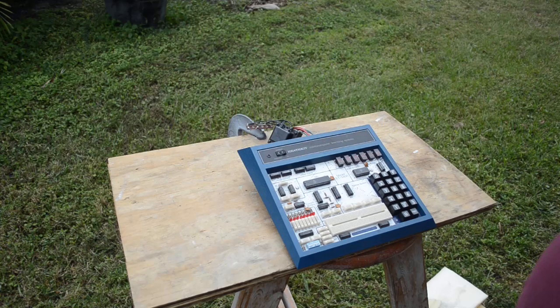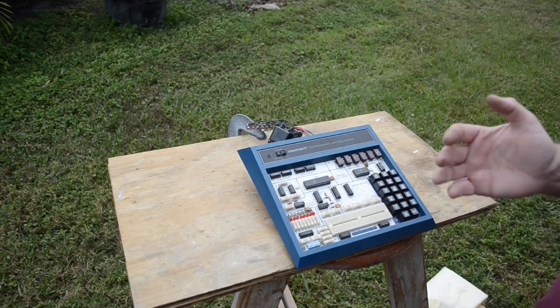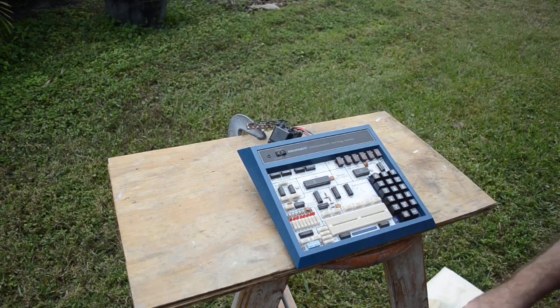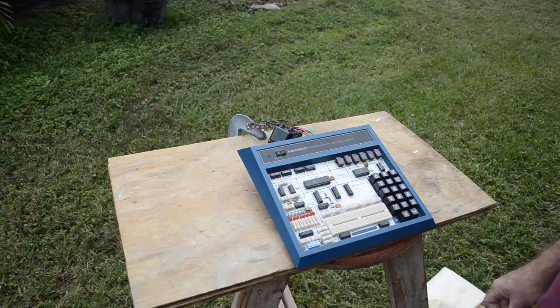I think we also had a KIM-1, but we had one of these as well. Later in my senior year I took the computer course, and we had a room full of H-89 computers donated by Heathkit. Love those H-89s — Z80-based systems running CP/M with five-and-a-quarter inch floppies. They were hot stuff back in the day, let me tell you.